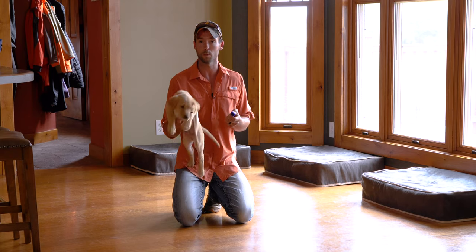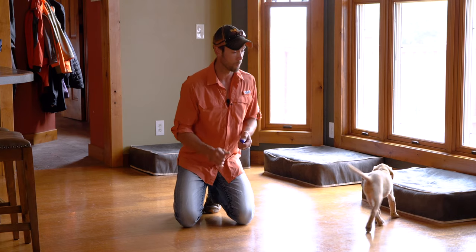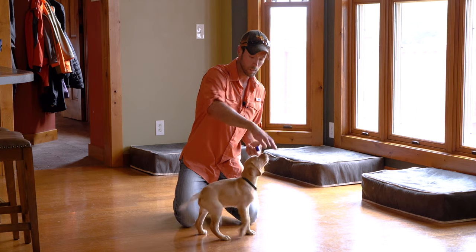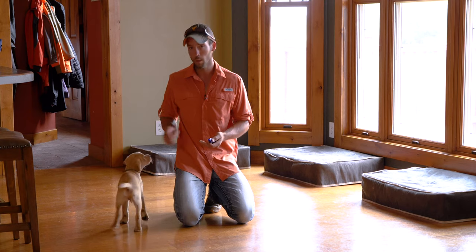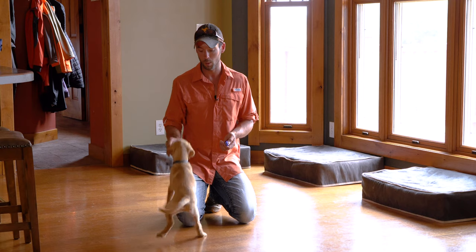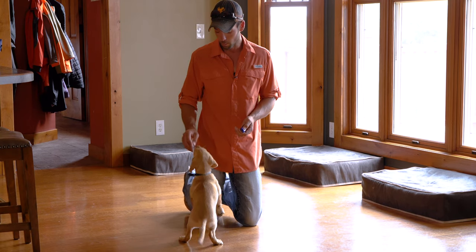We're going to mark the second he does whatever we're looking for — in this situation, it's touching my hand. This is a really easy transition because I just fed him food out of my hand over the last four, coming on five, sessions. He's used to eating out of my hand and excited to do that. It's important that food is no longer in our hand — we are marking the behavior of touching our hand and then rewarding him after the fact. That's how we're going to continue to use this clicker through the rest of his training.